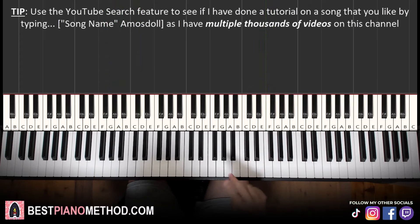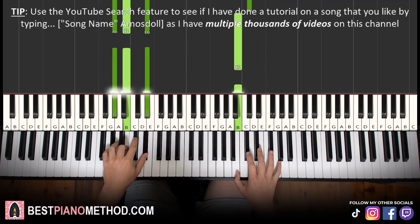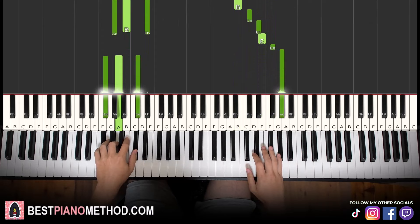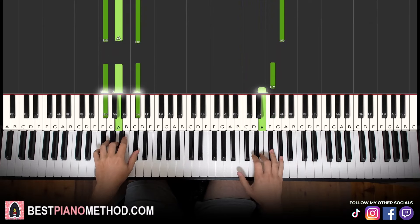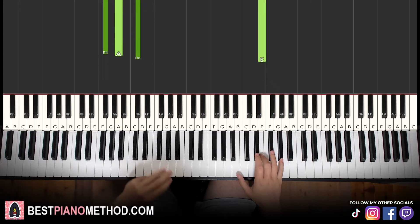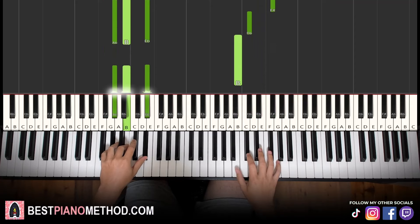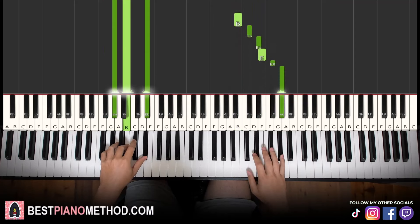So back to back, the two parts we've learned so far will be playing like this. And then the third part is actually back to the same first part, so back to...